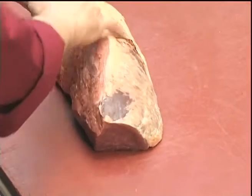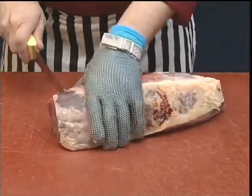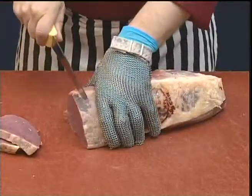We have an option here — we can actually leave the natural fat attached if we wish. And then the salmon cut is sliced into the required sized steaks.